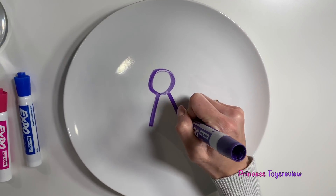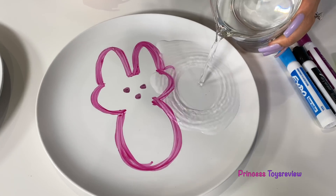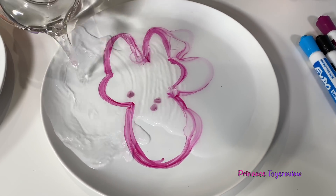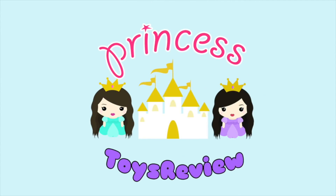And then I'm going to draw in my little dress. I've got some arms. What about your neck? Add the warm water. It's starting to spread. Look at the eyeballs. In step three, you're supposed to move it around. Princess Toy Review.